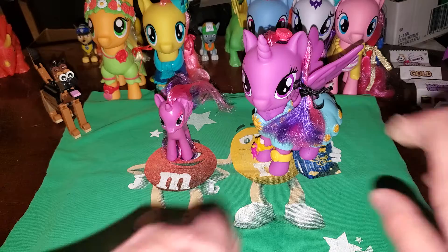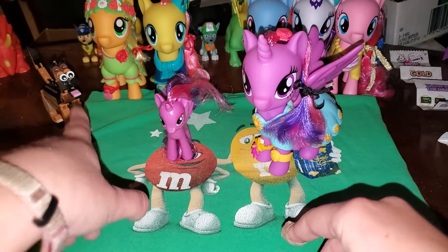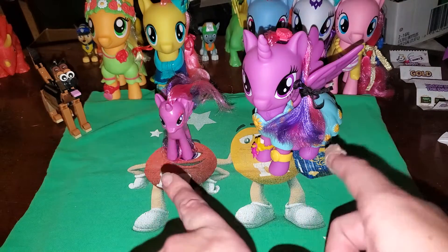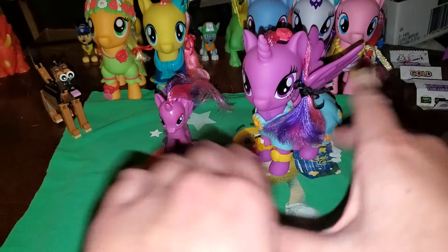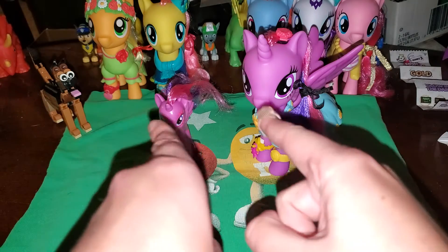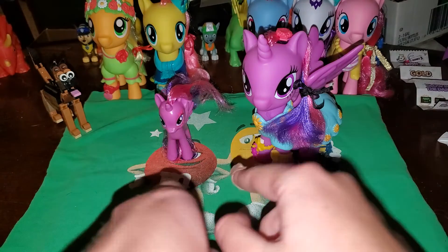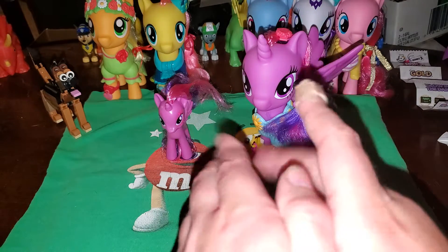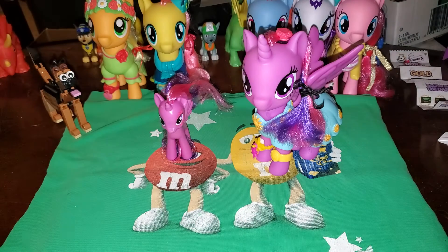I hope you enjoyed my video. That's my mascot Sammy, and Samantha's over there. Don't forget to like, comment, share, and subscribe. Either comment on this video or I'm gonna take a photo of those two and post it on my community tab. Let me know on that post if you have this Twilight or this Twilight. I wanna thank y'all once again for watching my video. I'm Kid Danger, saying keep calm and collect on, everypony.